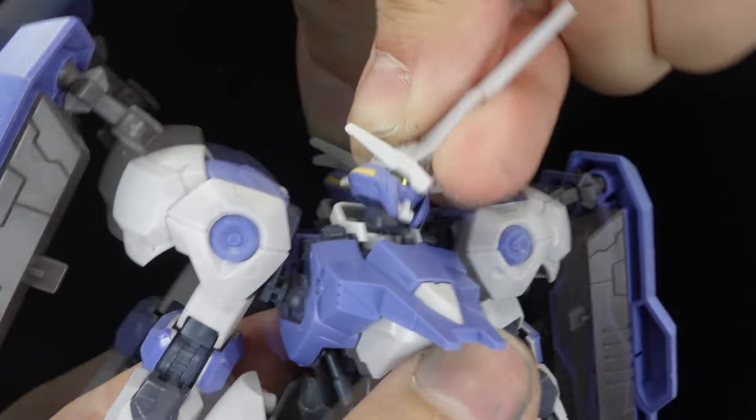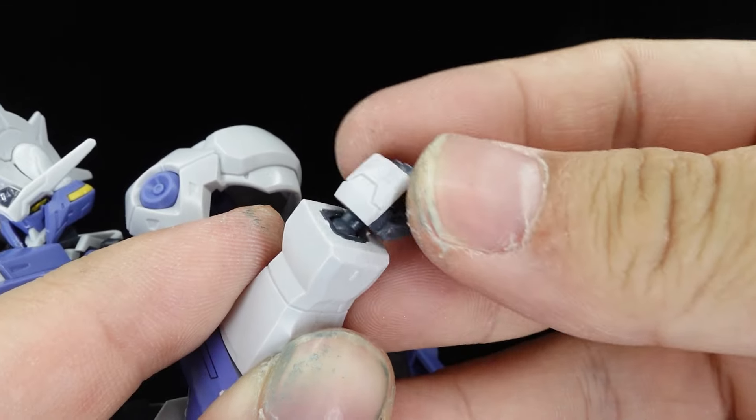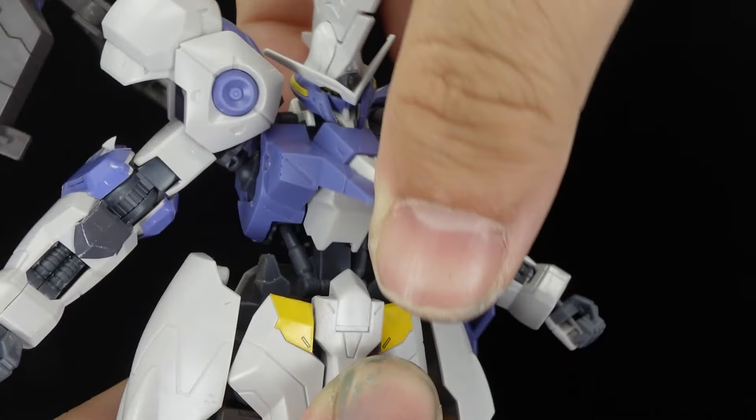Articulation-wise, the head is on double ball joints with no real restrictions. The shoulders are on ball joints, while the shoulder armor can raise up for the arm and socket. There's a swivel at the bicep, single-jointed elbows, and ball-jointed wrists. There's a bar in the torso and rotation in the waist.